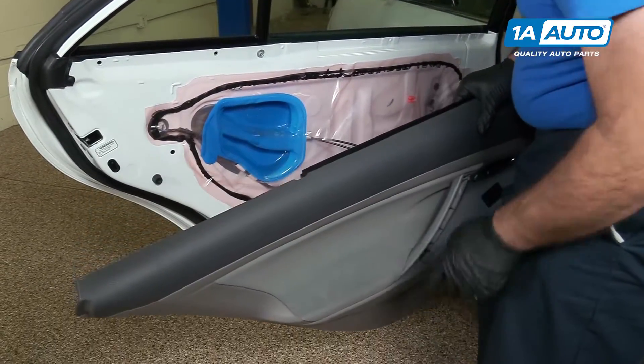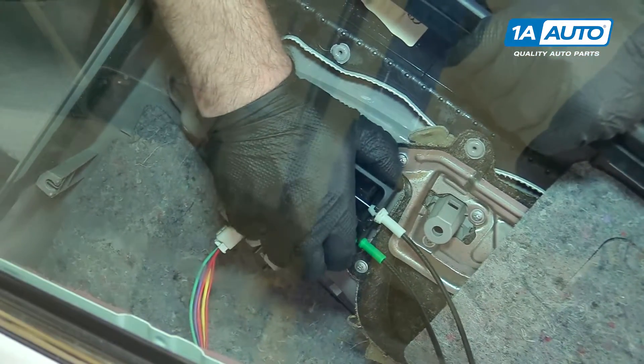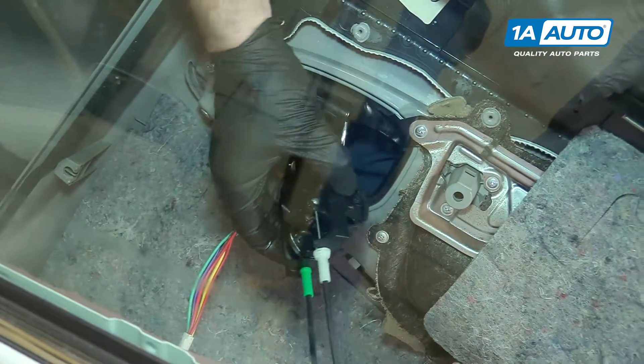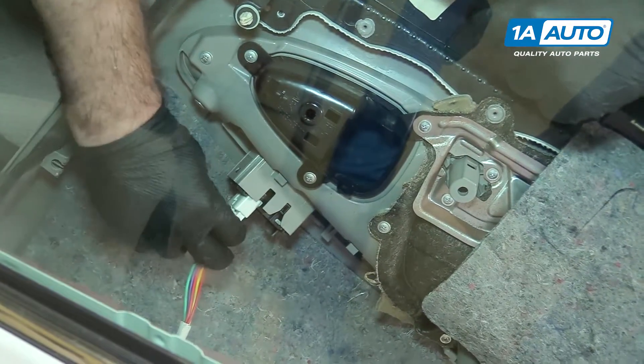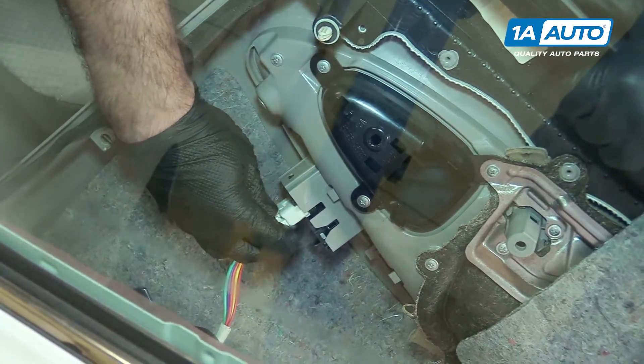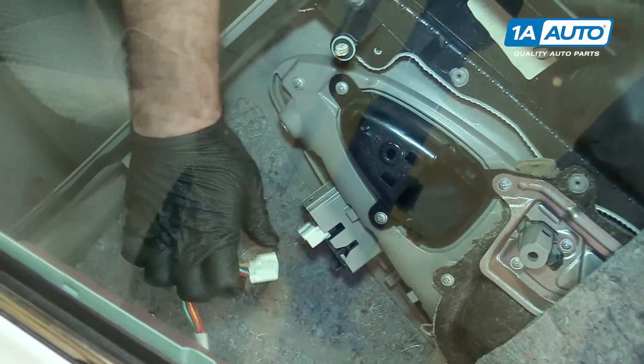Then we're going to pick the door panel up and out. There's the screw that fell out. Pull the door handle and lock mechanism out — it just pops out. Unplug the harness and window switch. Push in on the lock. Put the door panel aside.